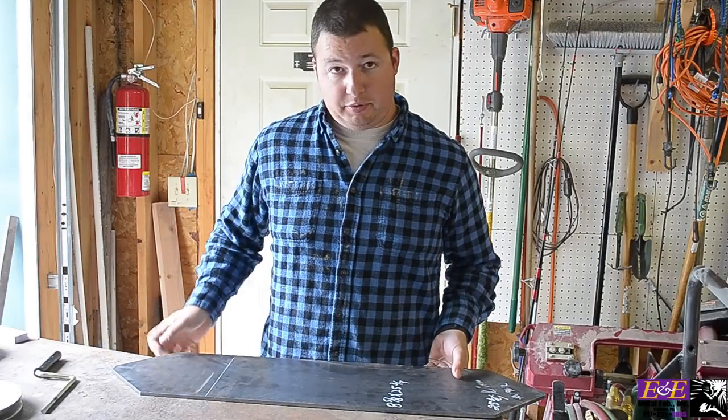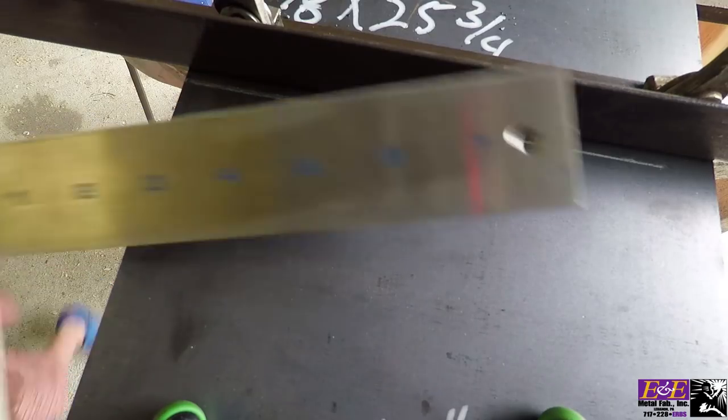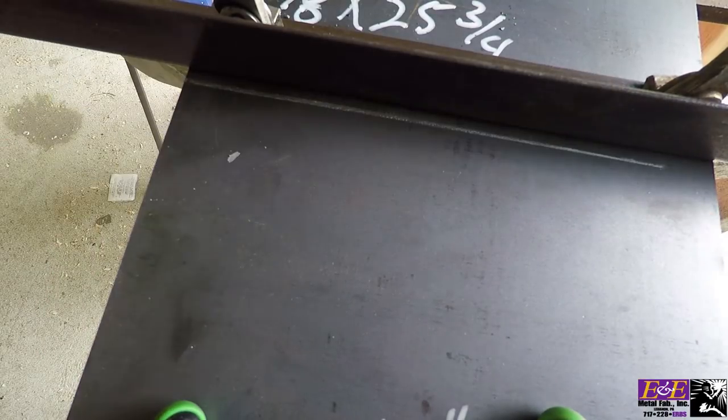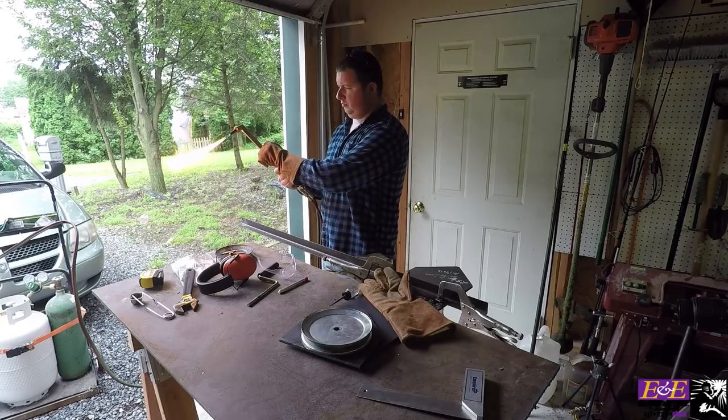So what we're going to do is cut this up into pieces first. I clamped a piece of angle iron onto the plate steel and squared it up so that I ensure that I get clean, smooth cuts.